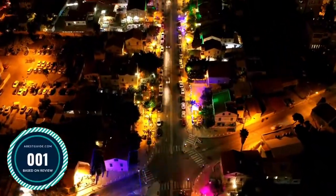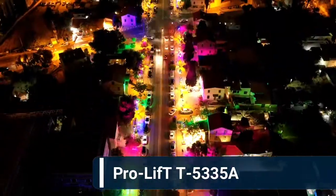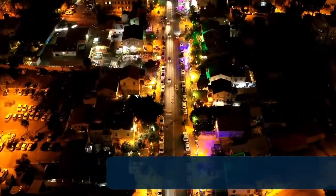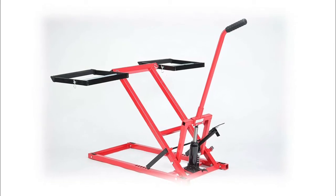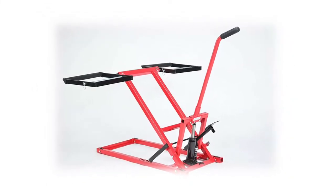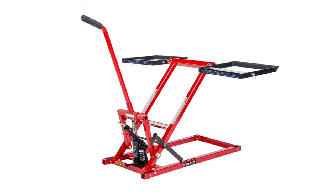Number 1: Pro-Lift T5335A Lawn Mower Lift. Safety lock for safely supporting the load. Rubber padded platform to prevent scratching and to protect your machine. Non-slip foot pedal allows effortless lifting of the load. Easily maneuverable and adjustable for a wide variety of machines.